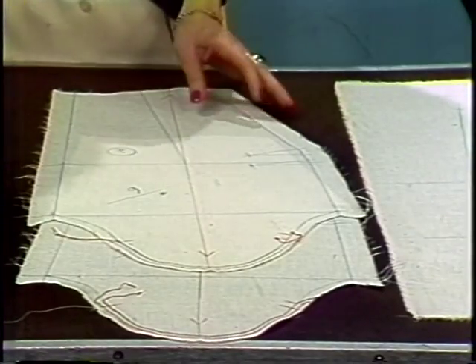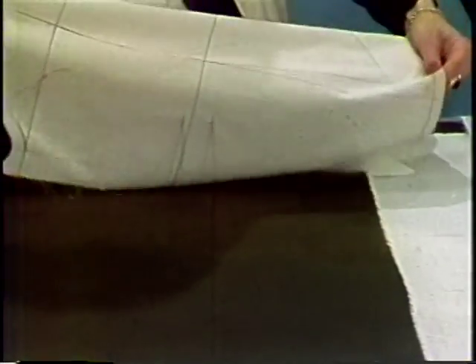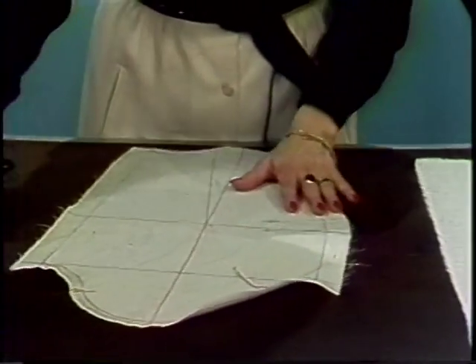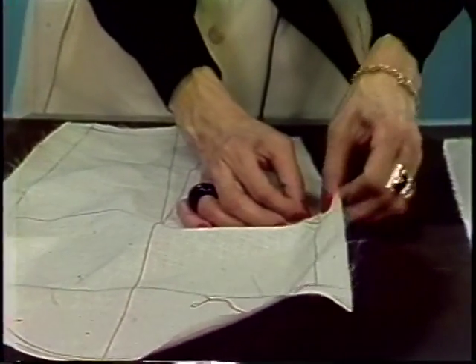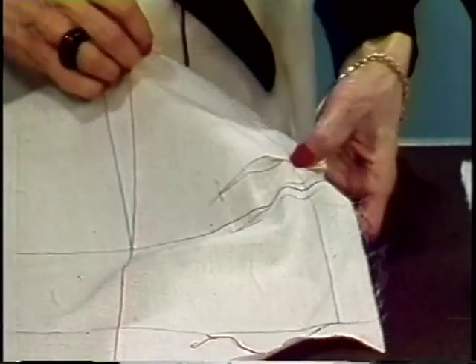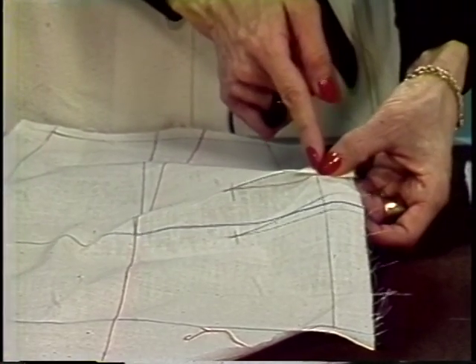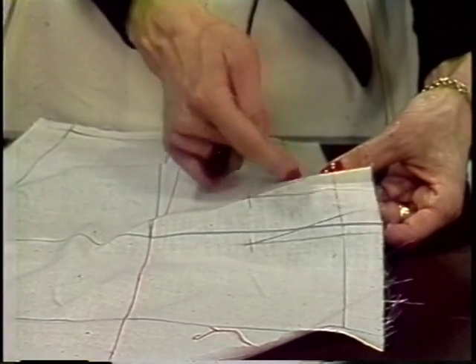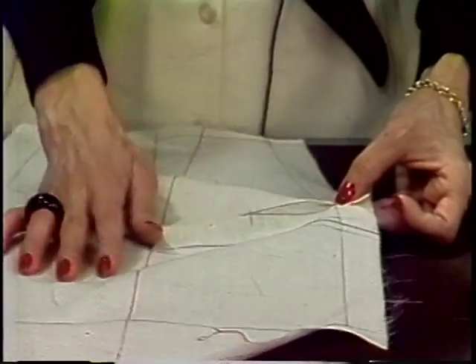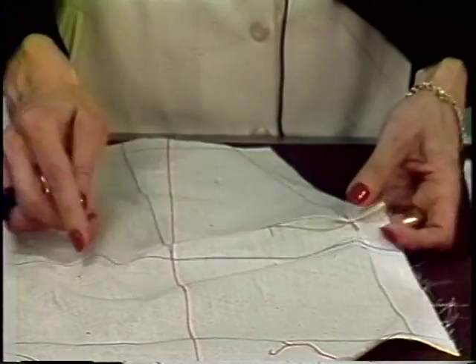Once the shirring is done, we are ready to take the sleeve and pin it together to get it ready for setting in. The first thing we do is to pin the darts closed. Being that this is a perfect sloper that I use, it has been corrected and re-corrected so that the darts can be pinned at the outer edge to the vanishing point without any problem. They measure the same length.